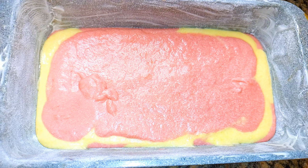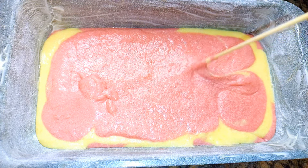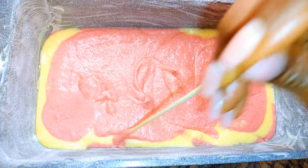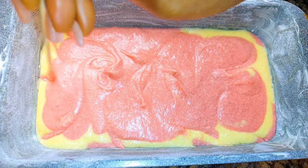Now I'll come in with a stick and try to create some spiral designs. I'm not following any particular pattern — just playing around a little bit to give it that marble effect.